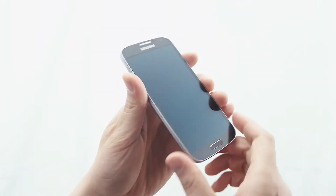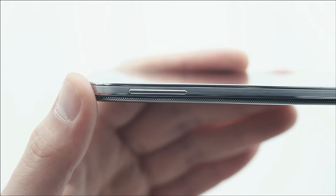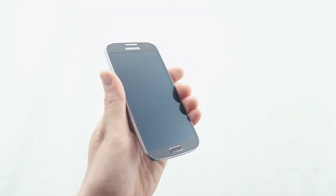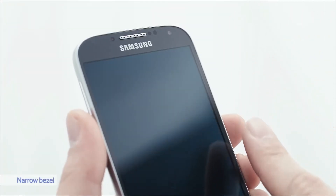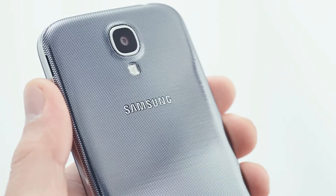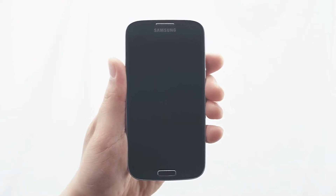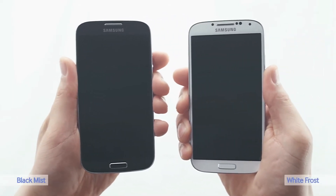Let's check out the S4's design. It's really thin, only 7.9mm. It's also light. The bezel is strikingly small. Check out the elegant pattern on the backside. The S4 is currently available in black and white.